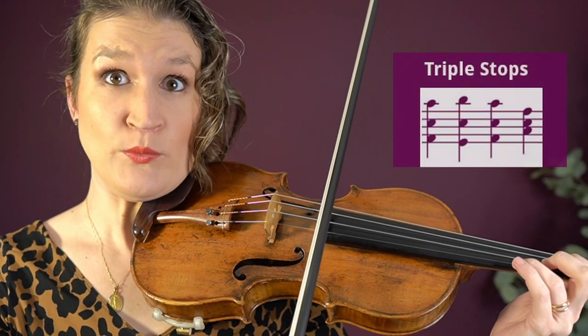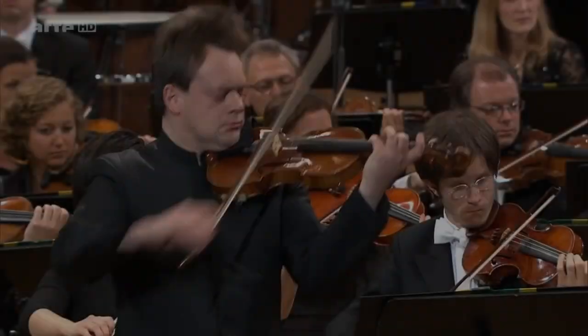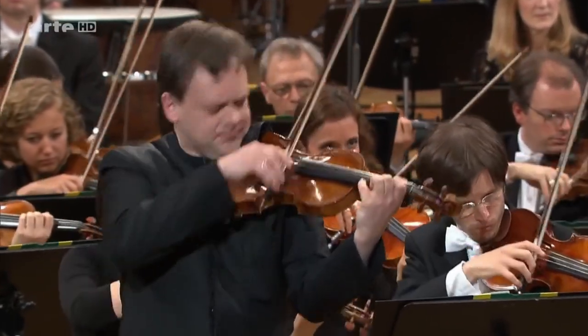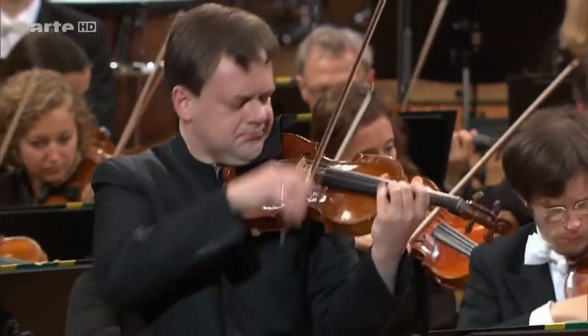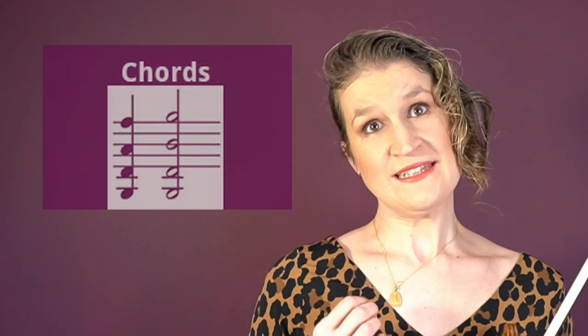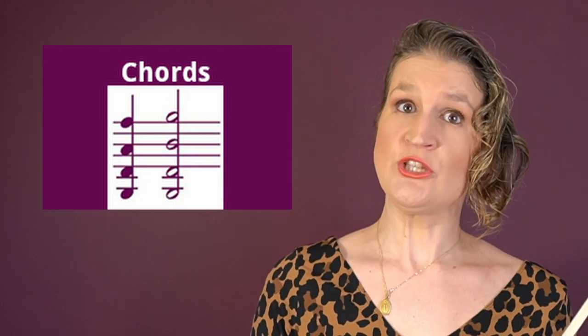On the violin we can also bow on three strings at the same time. When in sheet music you have to play three or four notes at the same time, we usually play chords. Breaking a chord means that for a triple stop or quadruple stop you first play the two lower notes and then play the two higher notes.